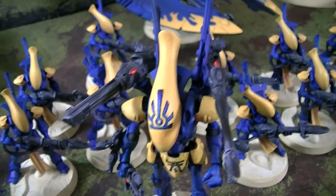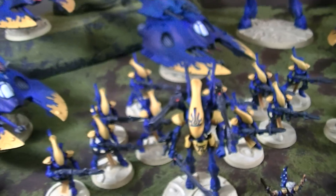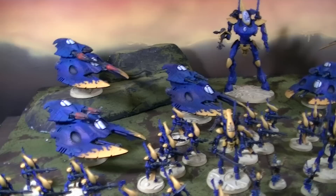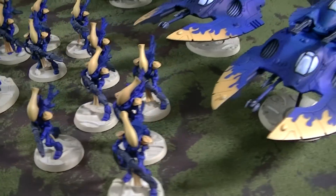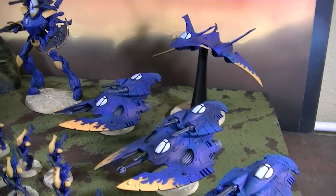Hey, Blue Table fans! Today we're going to be taking a look at a massive Iyanden army for Eldar — for a little known game called Warhammer 40k. This army is deluxe, guys. I am loving every single square millimeter of this army.